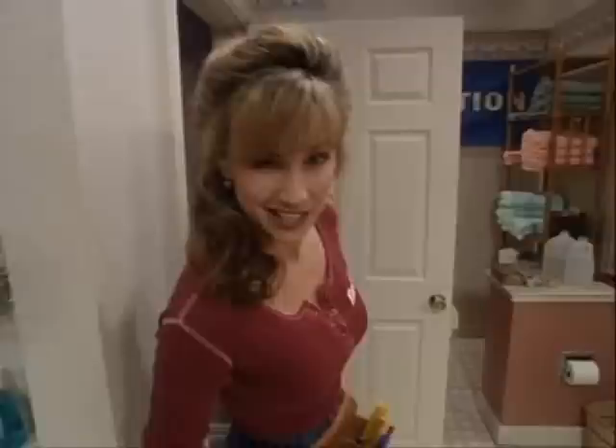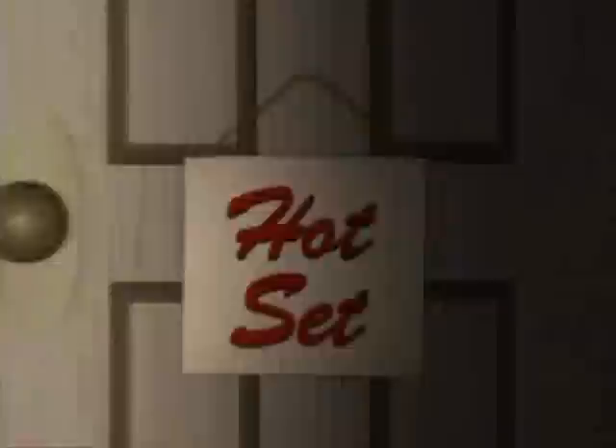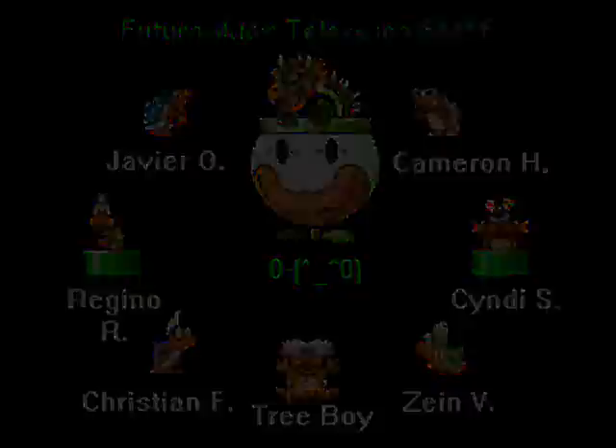Welcome back to Tool Time with those kings of the can, those lords of the loo, those thrill-seekers of the throne, those heroes of the head, those... Party! Party! Oh yeah! I'll see you next time! We'll see you soon!